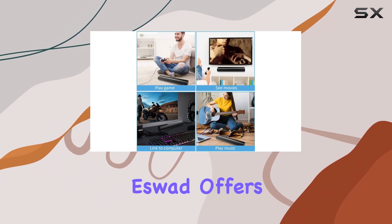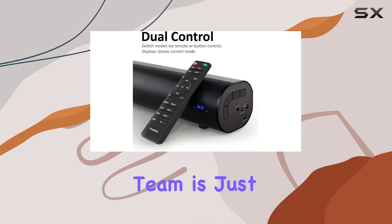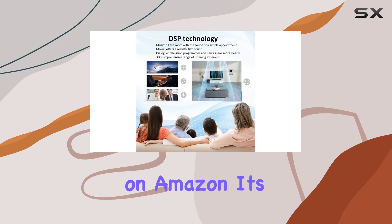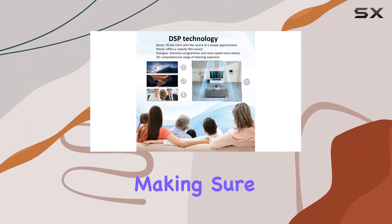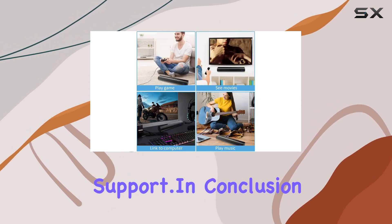Lastly, SWAD offers excellent customer service. If you run into any issues, their friendly support team is just a message away on Amazon. It's reassuring to know they're committed to making sure you're 100% satisfied and even provide lifetime technical support.